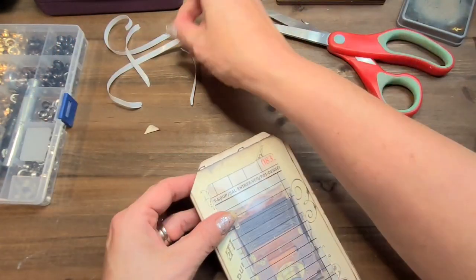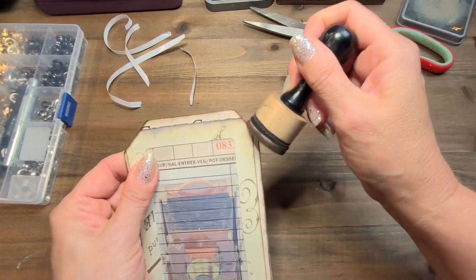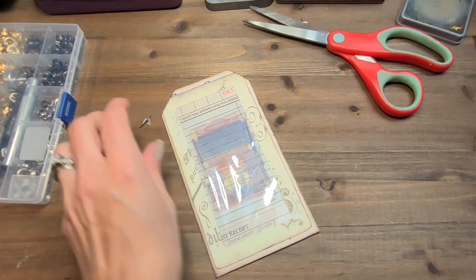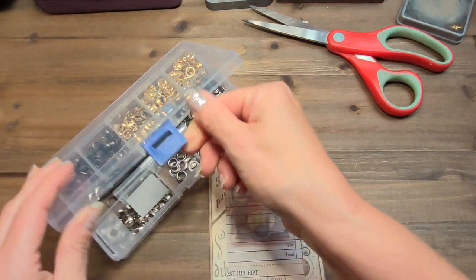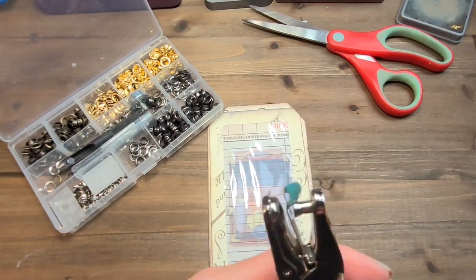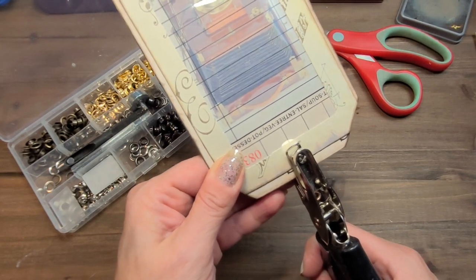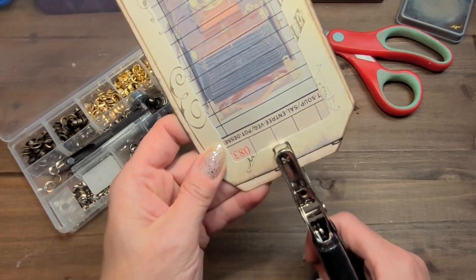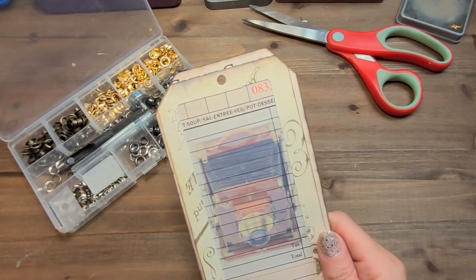So I'm going to cut the excess right here and I'm going to ink the edges once more. Now I will go ahead and put my eyelet right here. I love this kit — I've talked about it numerous times. This is one of the best purchases ever. I have a few purchases that I simply love and will never regret, and this is just one of them. Am I in the middle here? Yes, I am.